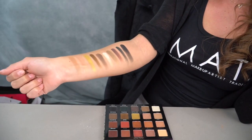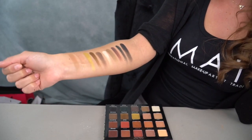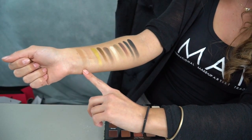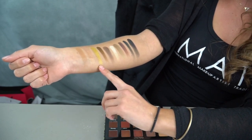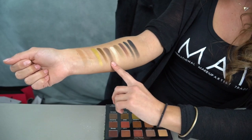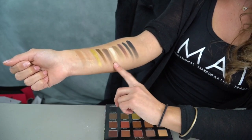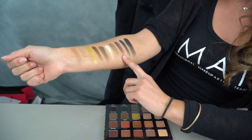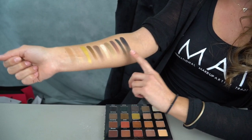Here are the last two rows swatched. We have Woman Crush Wednesday (WCW), Amazeballs, Girl Crush, Adulting, Motivate — then the last row: Swag, Extra, Smart AF, Royal, and Inspo.